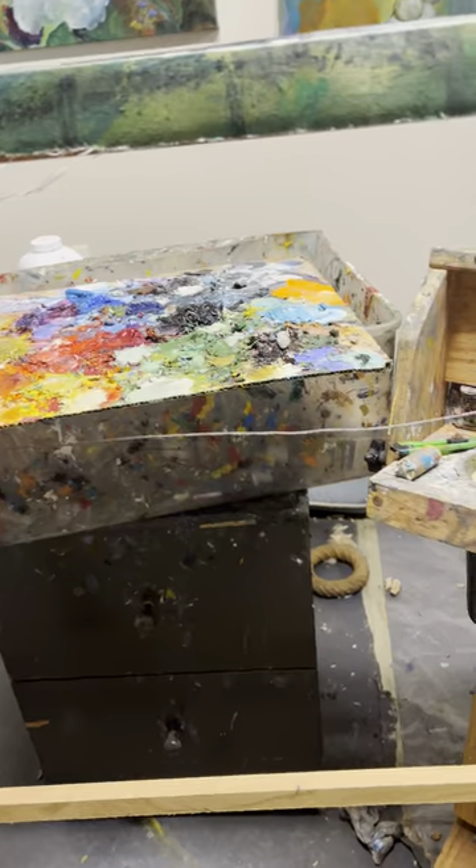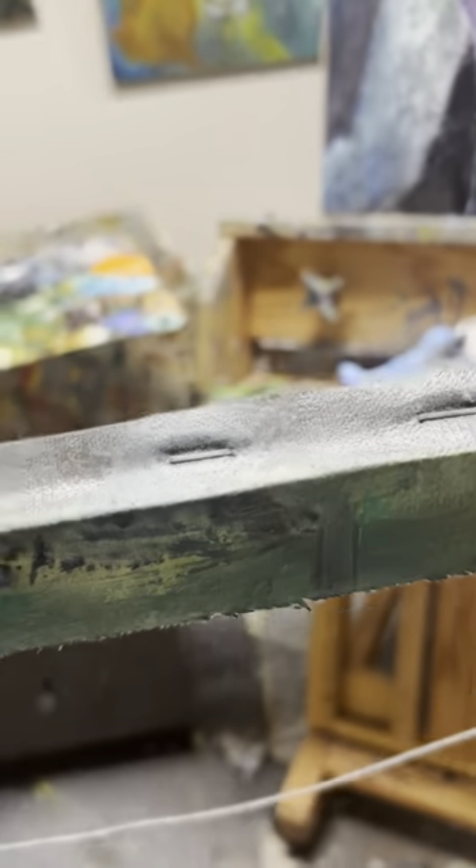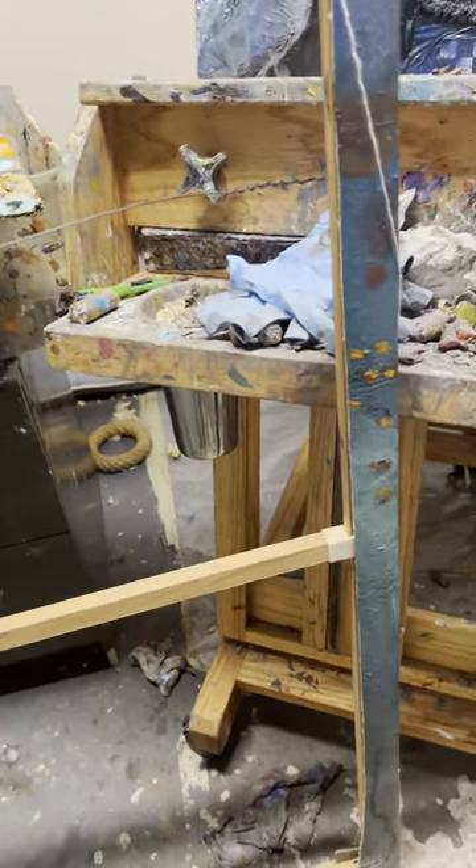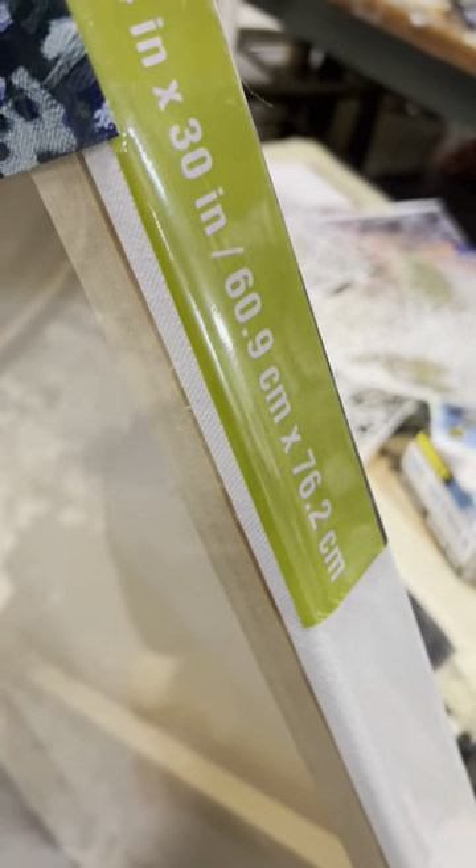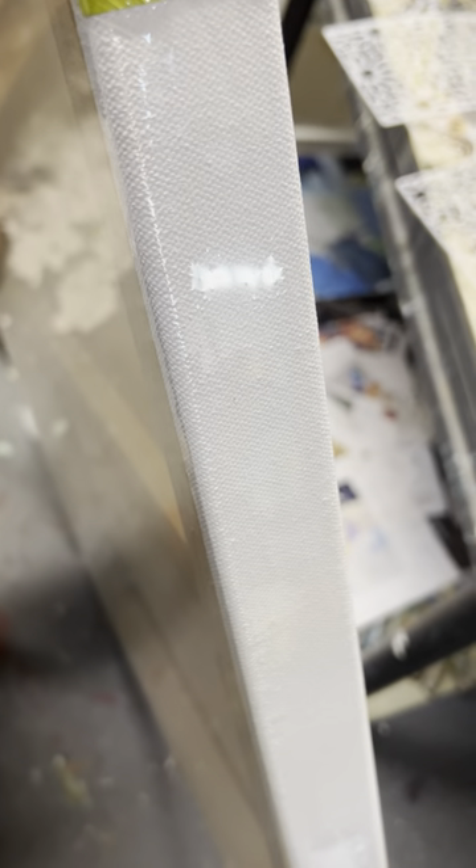My advice to anyone who is going to be doing a painting over the size of 16 by 20 is to buy — you can get these at Dick Blick or Michaels — these are an inch and three-quarter stretcher bars. Much, much better for any bigger size canvas because they won't warp over time.